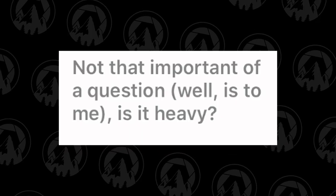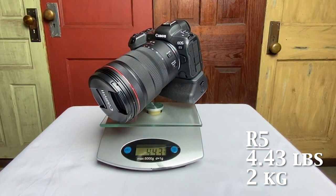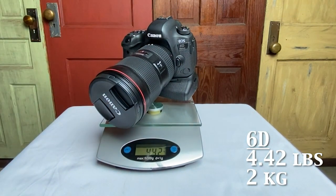I asked on Instagram what you want to know about it, so in this video we're gonna go over the questions I got - and I got a ton. The first question we're gonna go over is how much does it weigh? I compared it to my Canon 6D, which was my original camera. The camera body with the grip and the lens - the R5 came in at 4.43 pounds, compared to the 6D at 4.42 pounds. That's only a 0.01 difference - super close, not worth comparing.